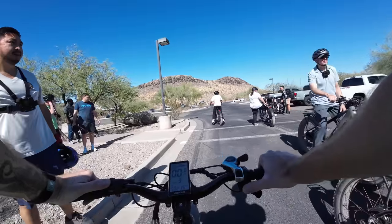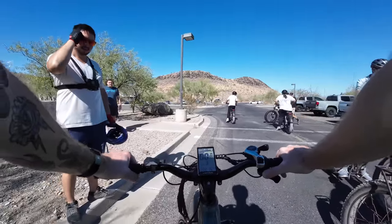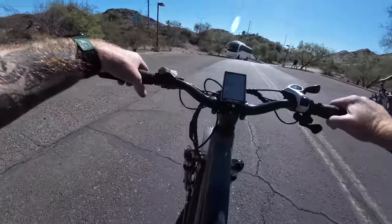Does everybody have experience with off-road? Yeah, sure do. All right, you guys ready?